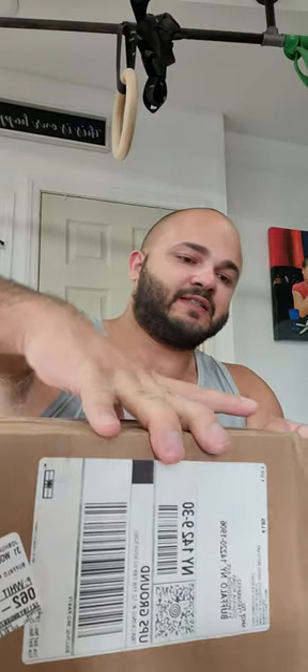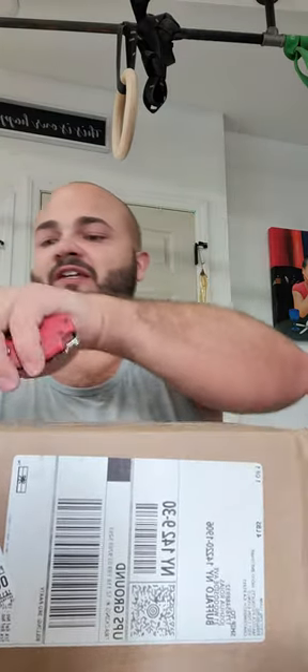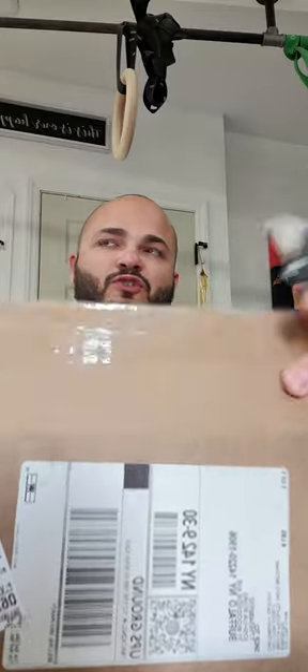What's up guys, so today I got an unboxing. It's been a minute since I did one and this one I'm pretty excited about as usual.